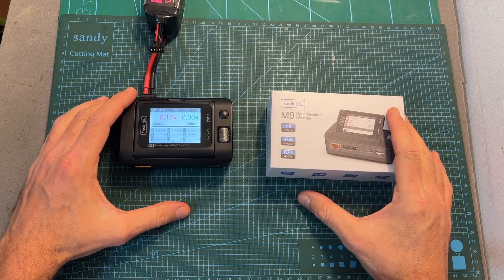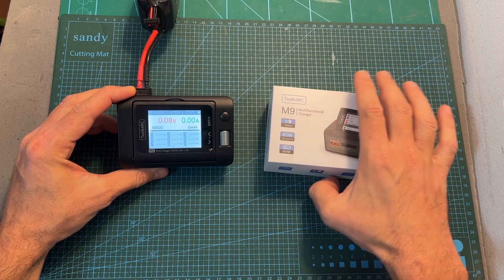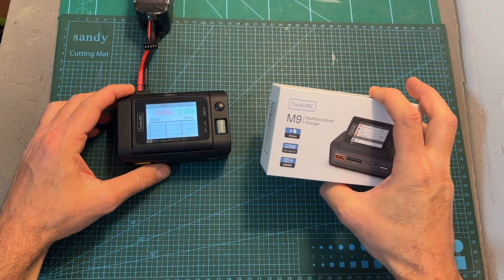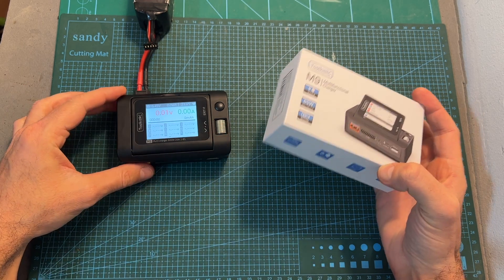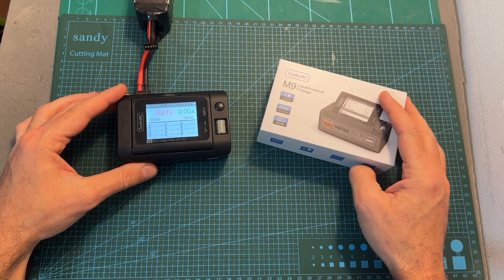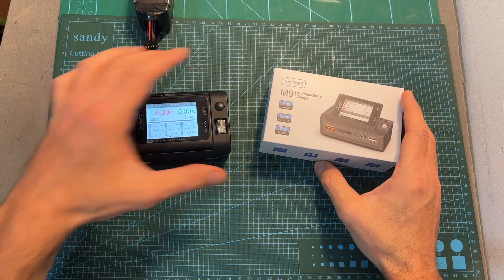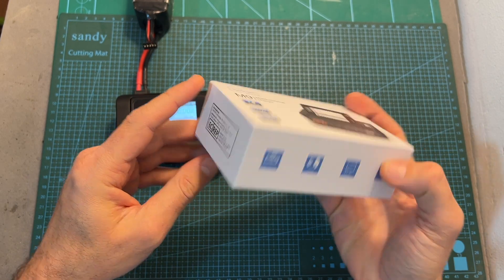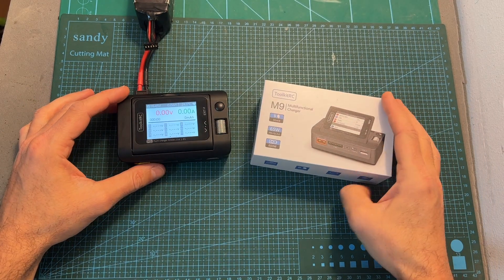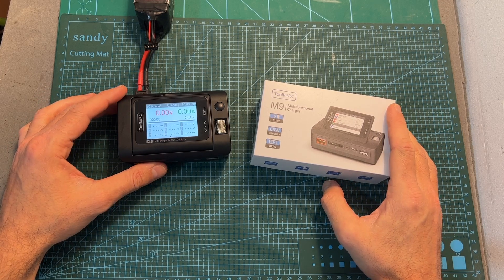Hello guys and welcome back to my channel. Today I'm going to check the M9 multifunctional charger by Toolkit RC, the first battery charger which is equipped with customizable voice features. I find it ironic that I'm reviewing this charger while I'm a little bit out of voice myself, but unfortunately the M9 is not equipped with a self-reviewed feature, so hopefully I will be able to make it till the end of this quick video in which I'm going to go over the features and specs of this new battery charger.